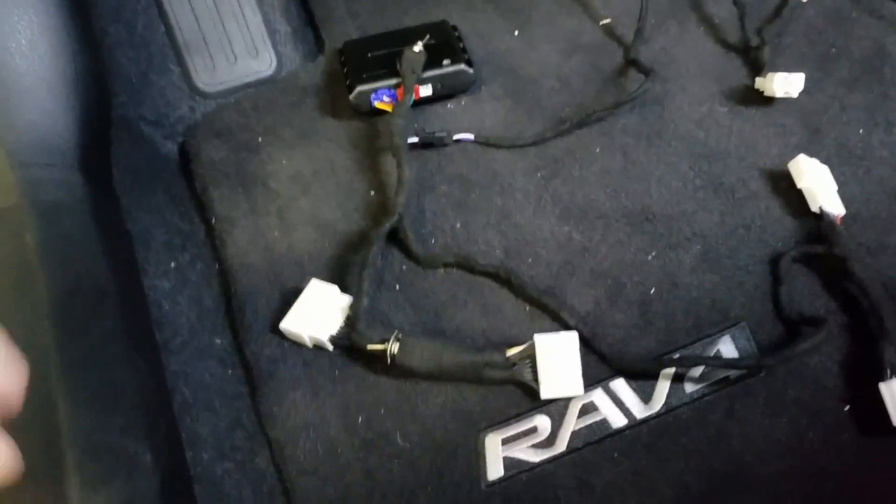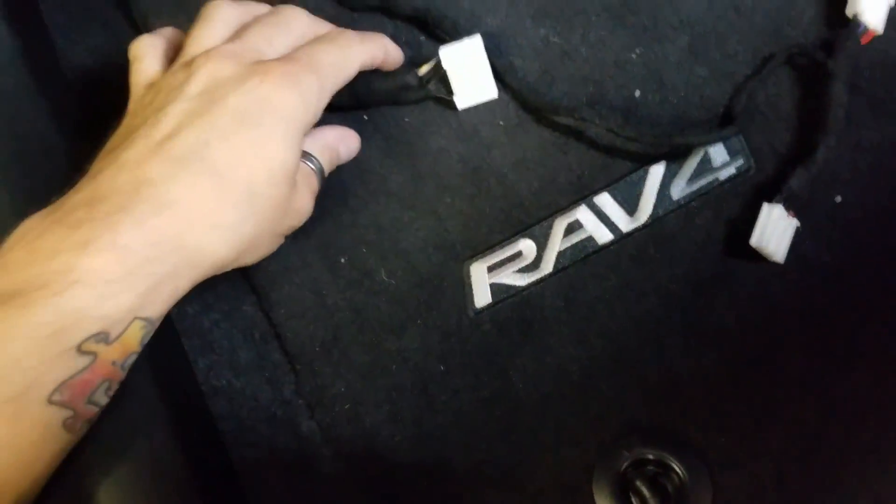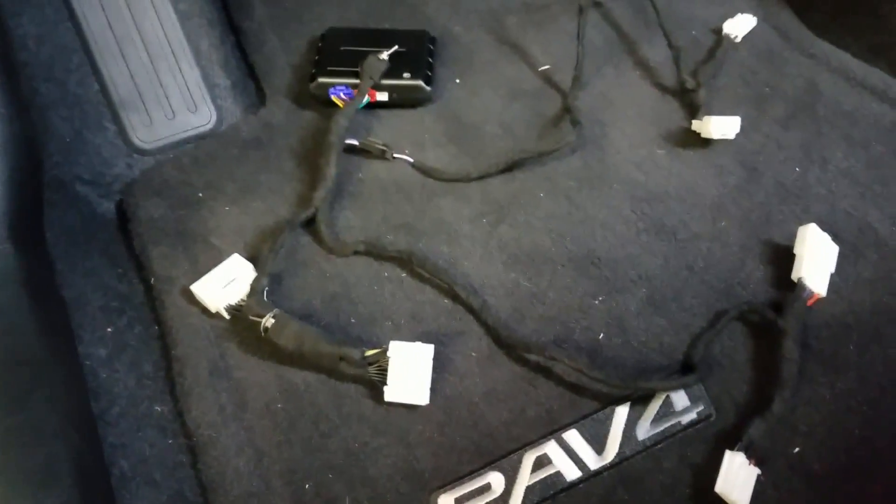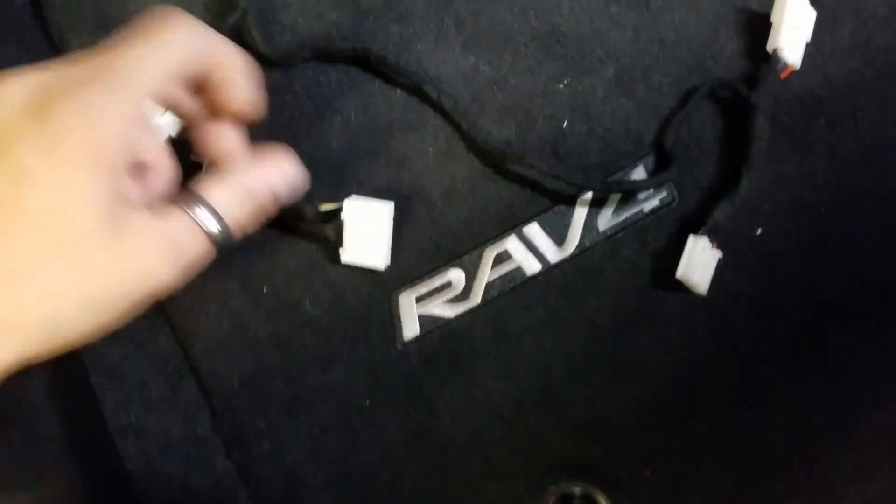What's up guys? We got a 2017 Toyota RAV4 here that we're going to put our Toyo TL6 2.1 remote start kit on. This is 100% plug and play and as you can see there's only three harnesses that we need to plug in for this sucker to work.